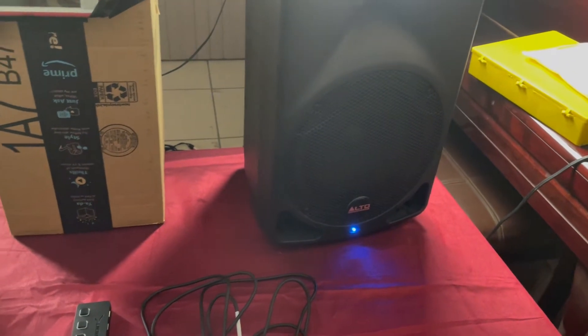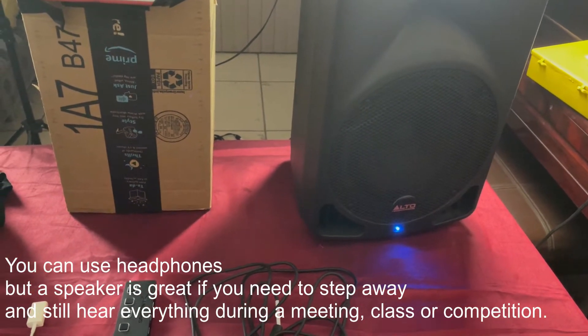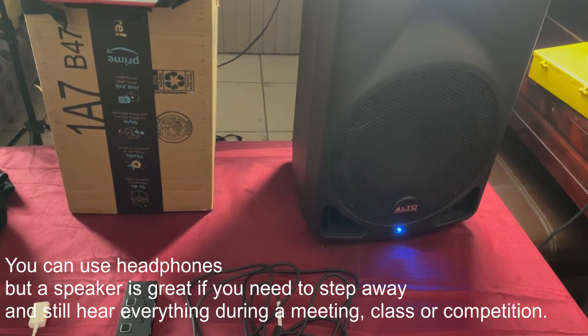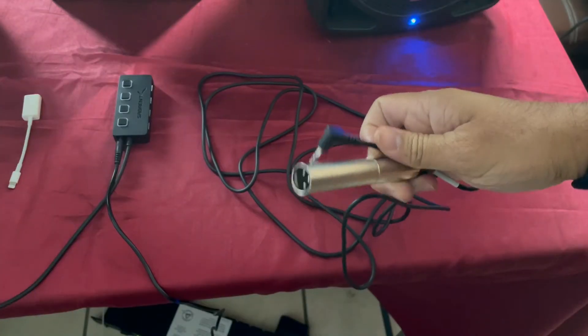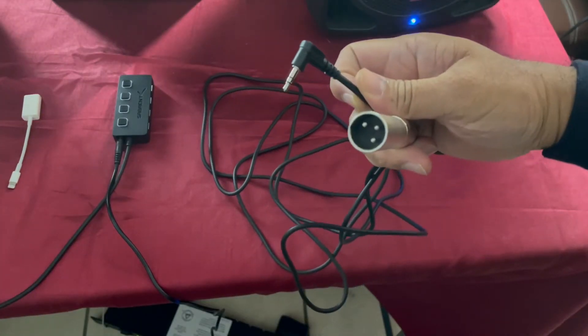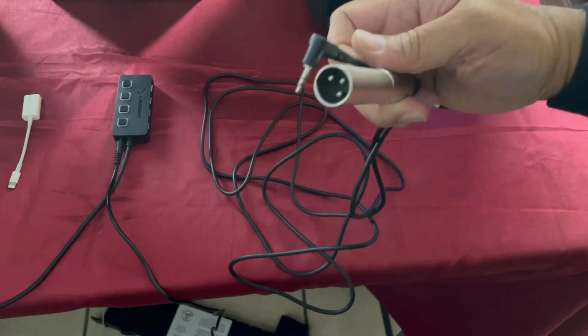First, you have a speaker — it doesn't have to be this one — so that you can hear what's going on inside of the room, whether there's an announcement or it's your turn to get on stage. Next, you're going to need an XLR to headphone cable, which connects your speaker to your phone.